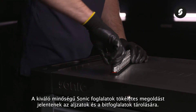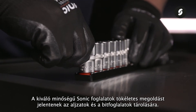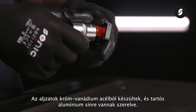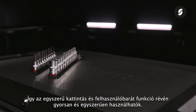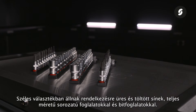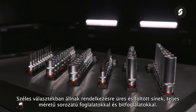The high quality Sonic socket rails are the perfect solution for storing sockets and bit sockets. The sockets are made of chrome vanadium steel and are mounted on a durable aluminium rail. This makes them quick and easy to use through the simple click on and click off function. There is a wide range of empty and filled rails with complete size series sockets and bit sockets available.